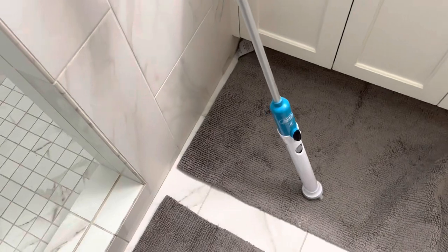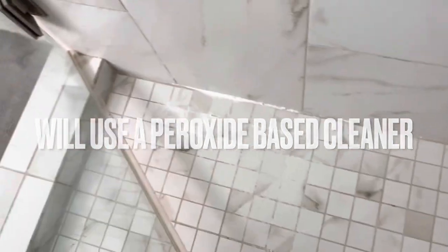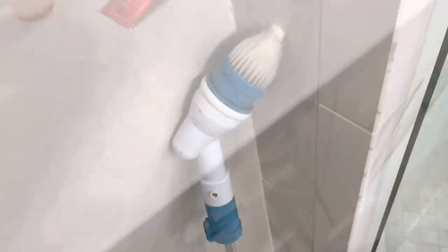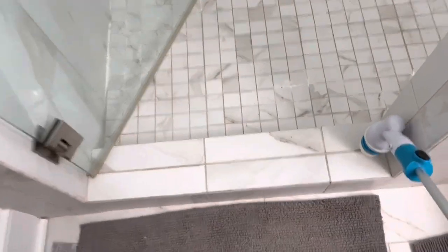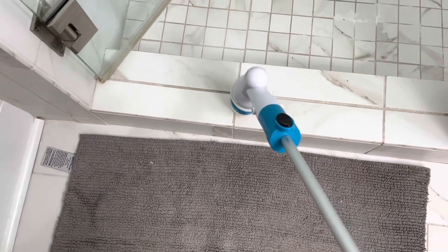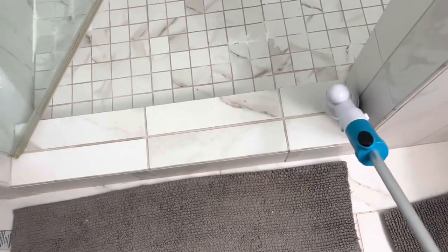There are three tips to be exact, and they all have a different purpose. We're using a peroxide cleaner instead of bleach — it's not as corrosive as bleach. If those mats got wet with the chemical, it wouldn't stain them. We're starting out with this pointy tip, which is really good for getting right into the grout lines. If you have a specific grout line you want to agitate the chemical into, this one is perfect.